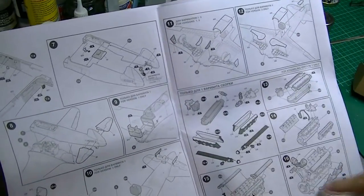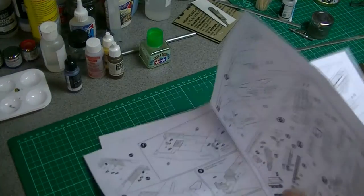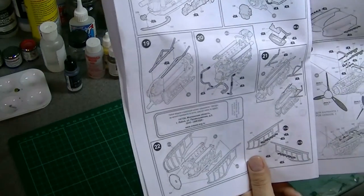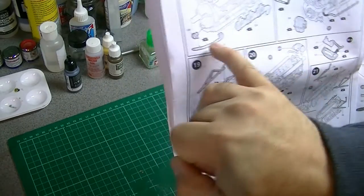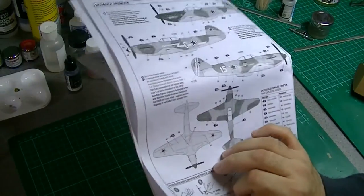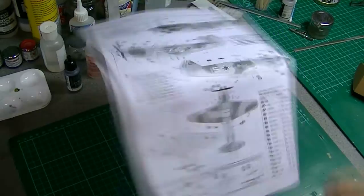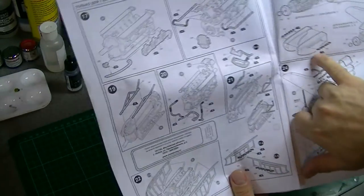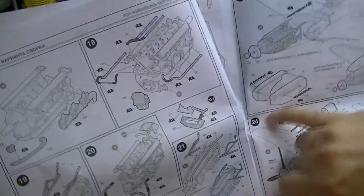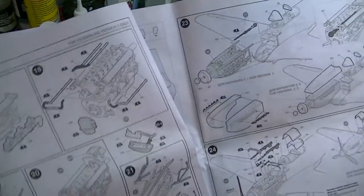Then we go through the engine build — it looks like it's got quite a nice detailed little engine with quite a few steps. Plenty of paint information with the little stars for paint numbers, and they actually do correspond to the Humbrol paint guide at the back. If you're going to have it in flight, you can potentially skip the whole engine build — it looks like you've just got two halves of the front nose going together.